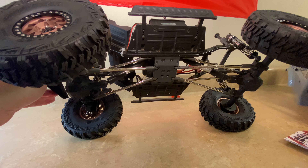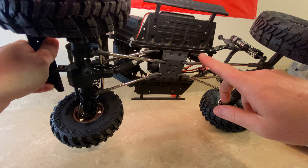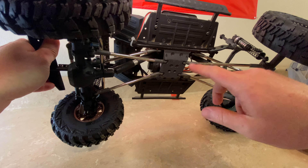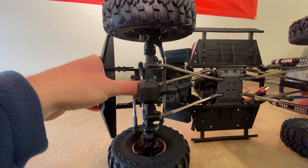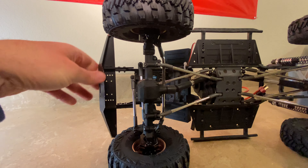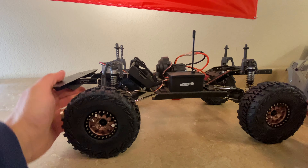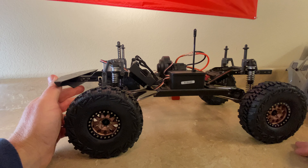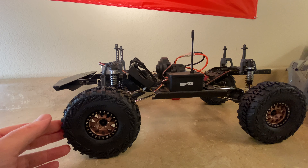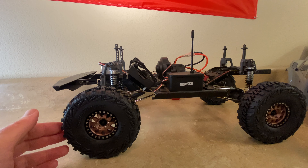It also has new rod ends. I've had trouble with the stock ones in the past, especially on the steering — they've come unthreaded and that's been kind of a bummer. I don't know if the threads have stripped out on those plastic rod ends or what, but hopefully upgrading to these heavier rod ends will help reduce or get rid of that problem.